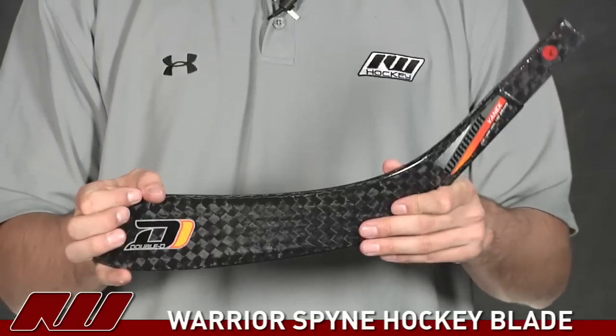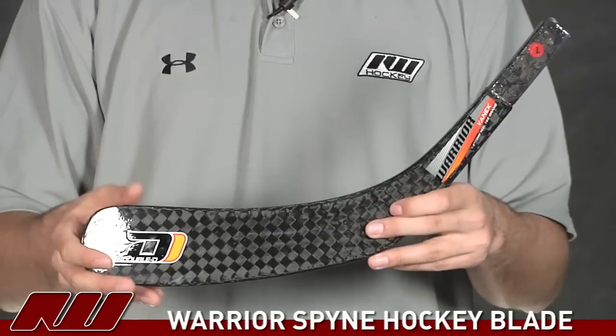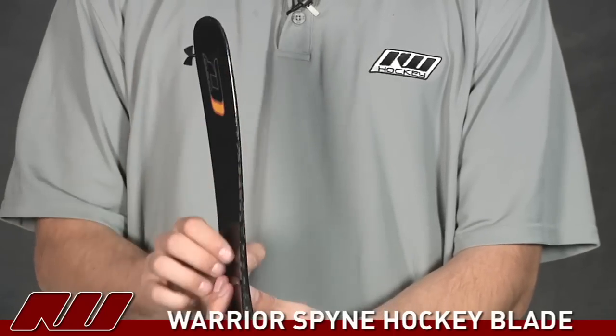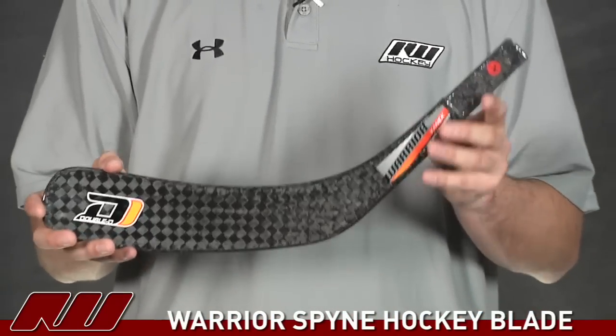Sometimes blades, as you're taking your shots, they'll distort a little bit, and you lose power as well as accuracy from that. So this is going to make sure the blade stays right how it is — nice and stiff throughout your shot, giving you great power and great accuracy.